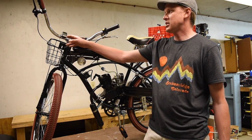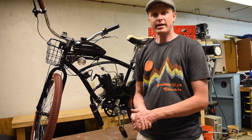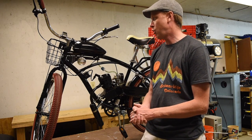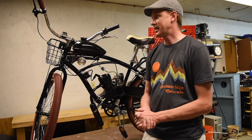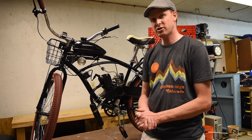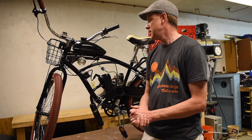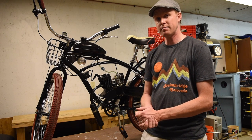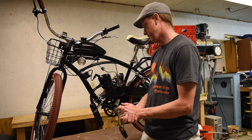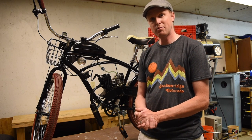I ended up adding on a milk crate so I can carry my lunch to work — I just zip tie that down to the cargo rack. I also added a speedometer onto the bike. Right now I'm still on my first tank of gas and I'm almost out. I think I have a tiny bit left in the tank but I'm sitting on about 73 miles to one gallon. I'm hoping that over time once the engine breaks in I'll be able to go a little further, but right now I'm just breaking in the engine.